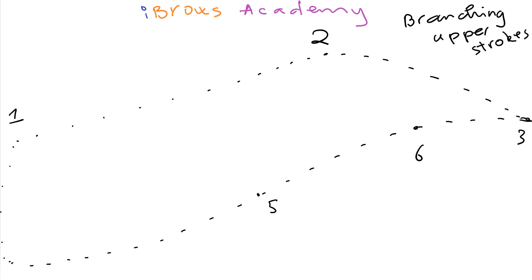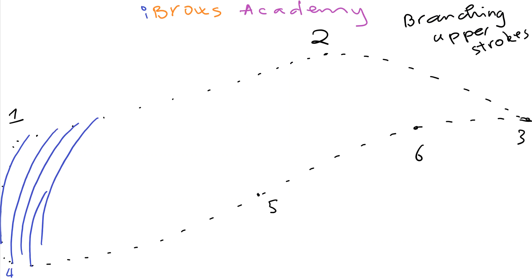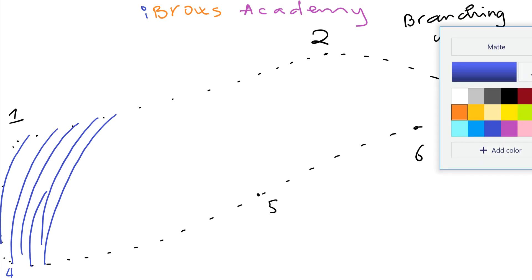As you can see here, I have the eyebrows numbered with points one, two, three, and then here is four — one, two, three, four, five, six. I'm going to draw the hair strokes, the head strokes, right now. Let's start with one on the line — one, two, three, four, and this is the fifth stroke. We got the head strokes done, so now I'm going to do the lower stroke.